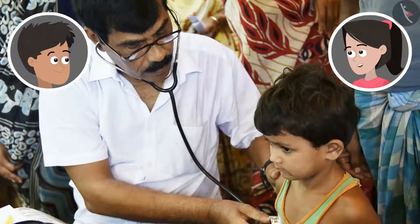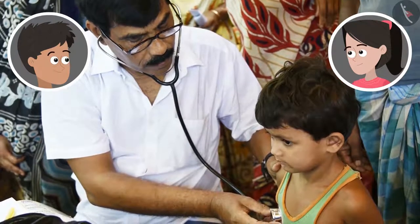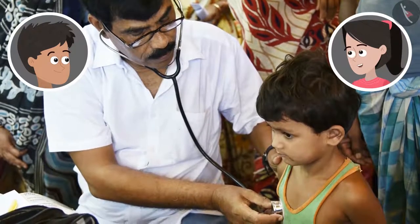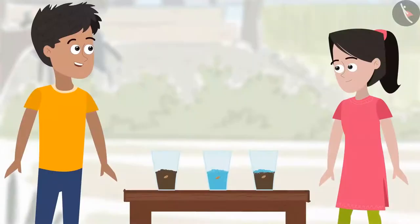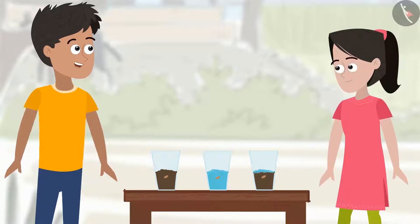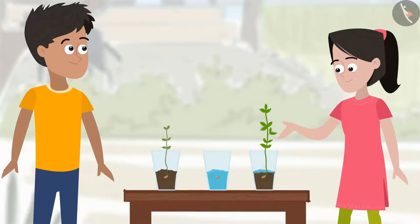But bhaiya, chemicals are dangerous for health. I had read in the newspaper that increasing chemical content in vegetables is causing many dangerous diseases these days. Then why do we use these chemicals? Why can't only organic manure be used instead? Well, why don't you add these to the plants and see the difference for yourself? Let's sow some seeds in three glasses — manure in glass 1, fertilizer in glass 2, and both manure and fertilizer in glass 3. Let's wait about 12 days and see the difference. After 12 days — look, bhaiya, the plant that had both manure and fertilizer has grown the best, while the one with only manure has given a lower yield.